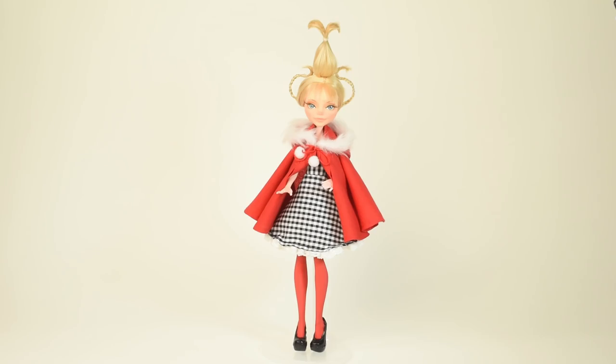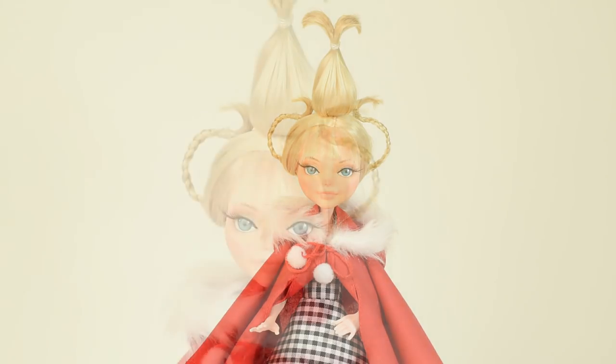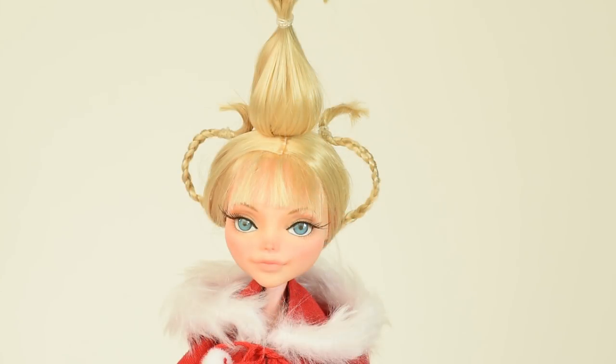I really hope you guys enjoyed this project. I really like Cindy Lou as a character because I think she's really cute, so I really enjoyed making her. Thank you guys so much for watching, hit the like button if you enjoyed the video, and I'll see you guys in a new one real soon. Bye!